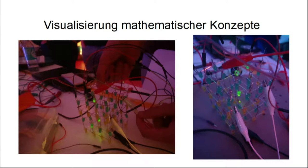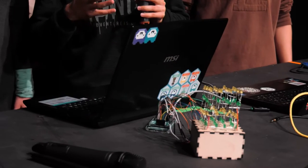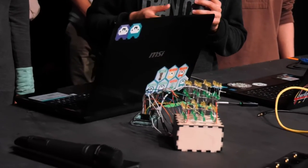Some of us worked on the hardware part, and the others worked on the software part. I myself was helping with the hardware part, implementing the LEDs so you can light up the symbols used in mathematical classes for the students. I'll pass it to Agnes from the software part.